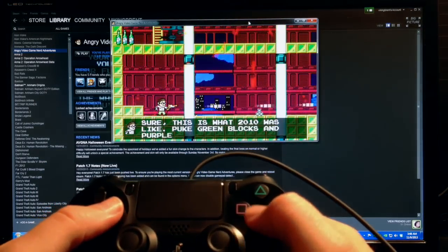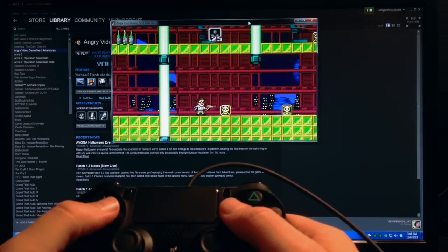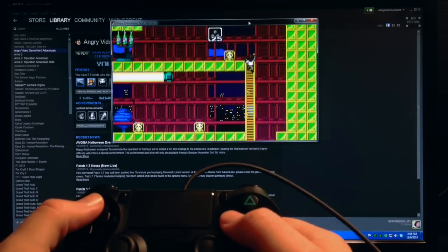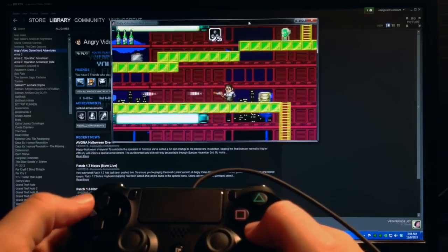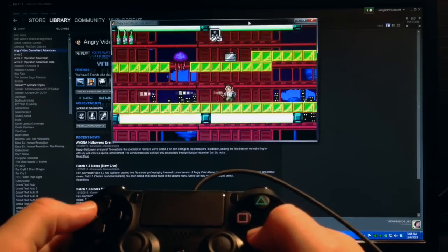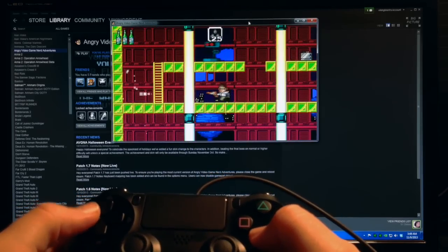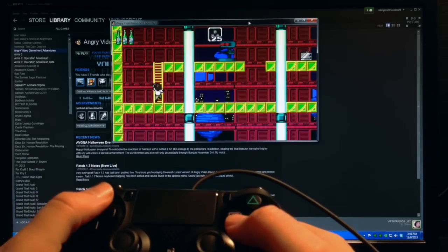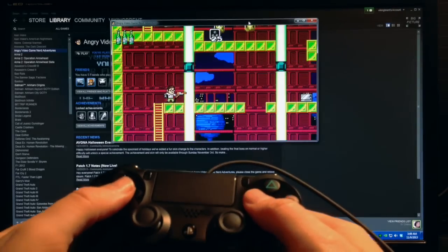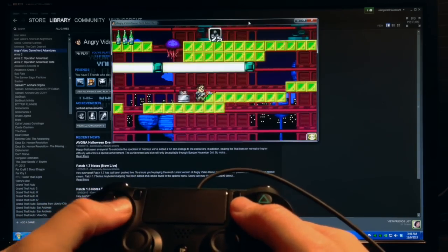I played it enough to get a feel for it. The one thing I can say is that for emulator and old-school games, this thing is going to be my new favorite controller, because the D-pad is just fantastic — you can make all the minute adjustments that this kind of game demands. So I'm pretty happy with that part of it.